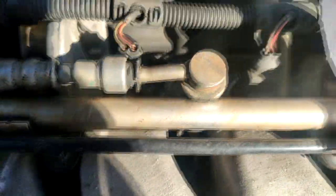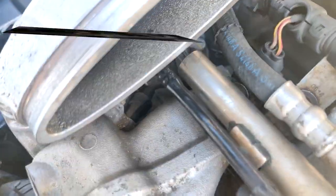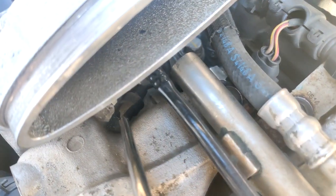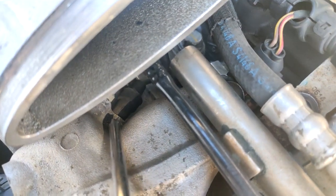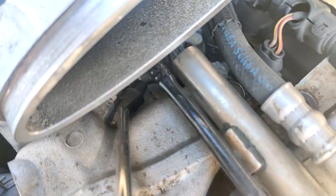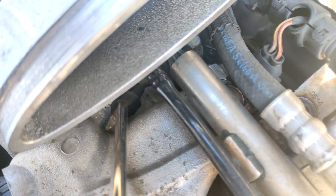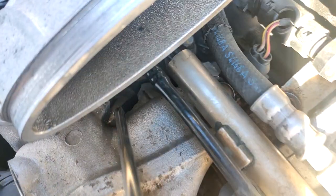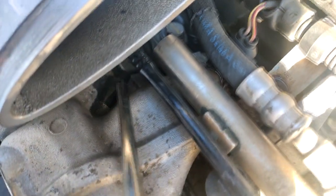It's kind of hard to see but I'll try to brighten this up — here is a better view of that vacuum port right there on the intake manifold. That is what you're going to be tapping into to hook up your boost gauge. Go ahead and insert a T connection right there with about an inch or two of vacuum hose.